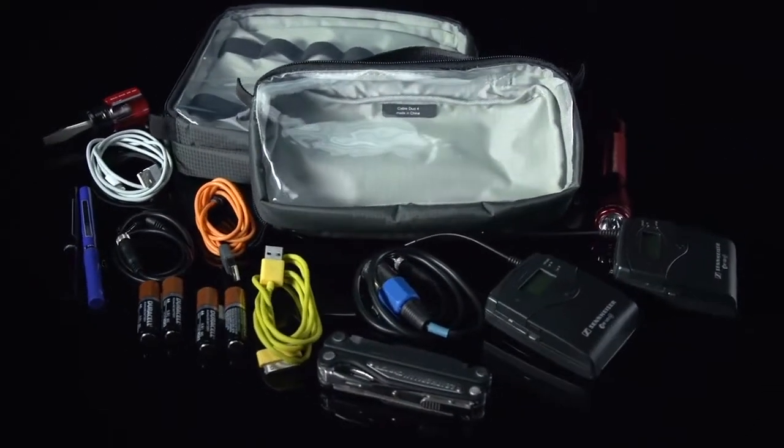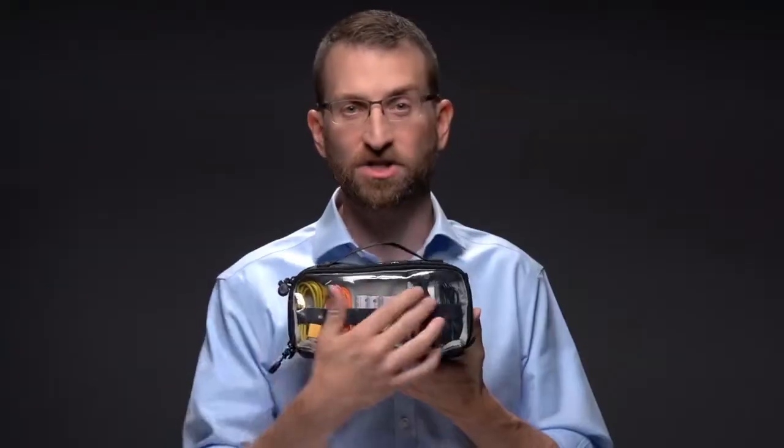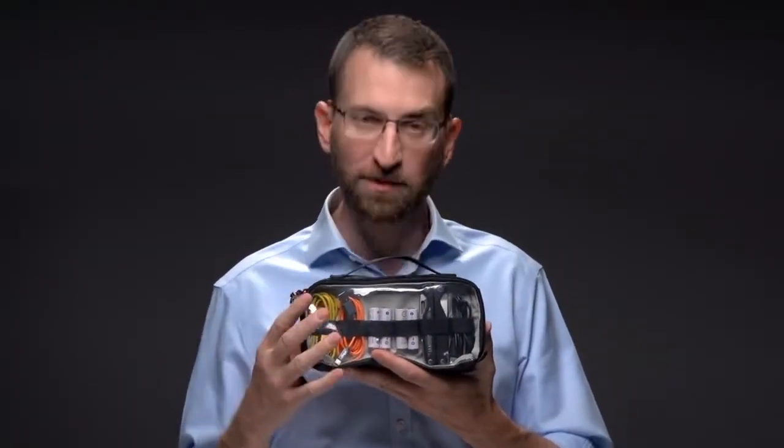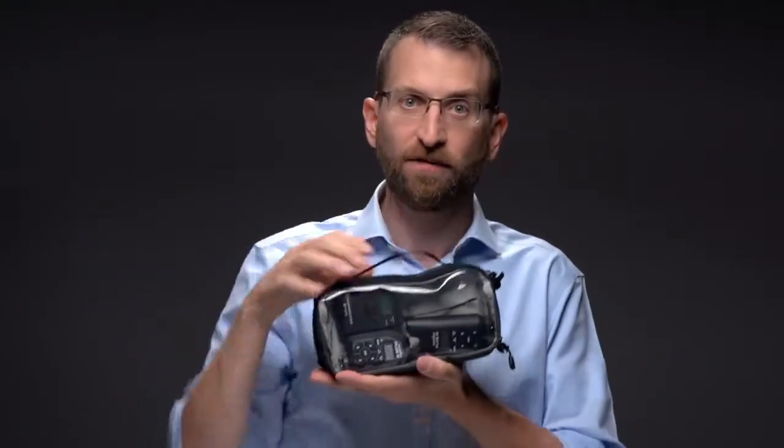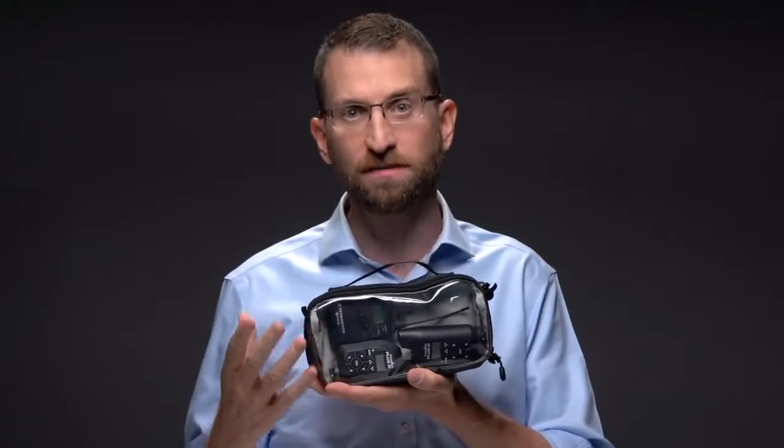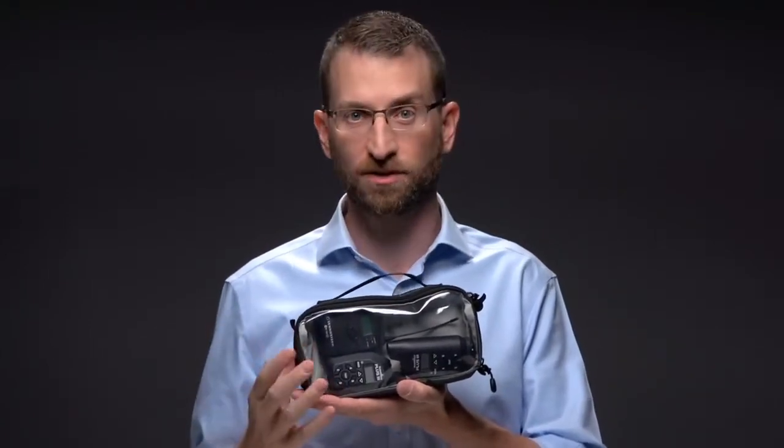The Duo is so named because it has two sides: a shallow side with built-in elastic loops for cables, batteries, and smaller tools, and a deeper side for larger items like chargers, microphones, light meters, radio triggers, and hard drives.